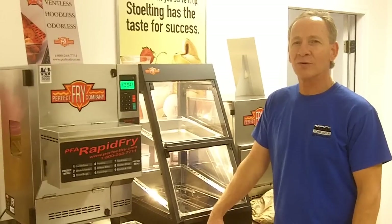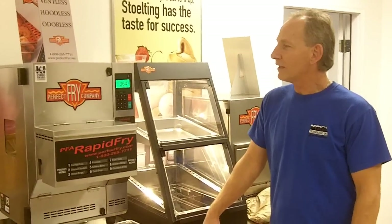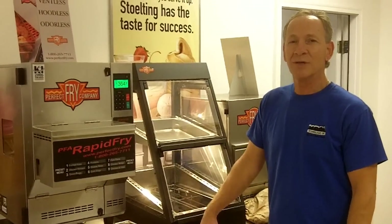This is a hoodless, waterless, and ventless deep fryer. No hood required. If you need the odor that you do smell, it's the food that is cooking. You're not smelling any of the grease.